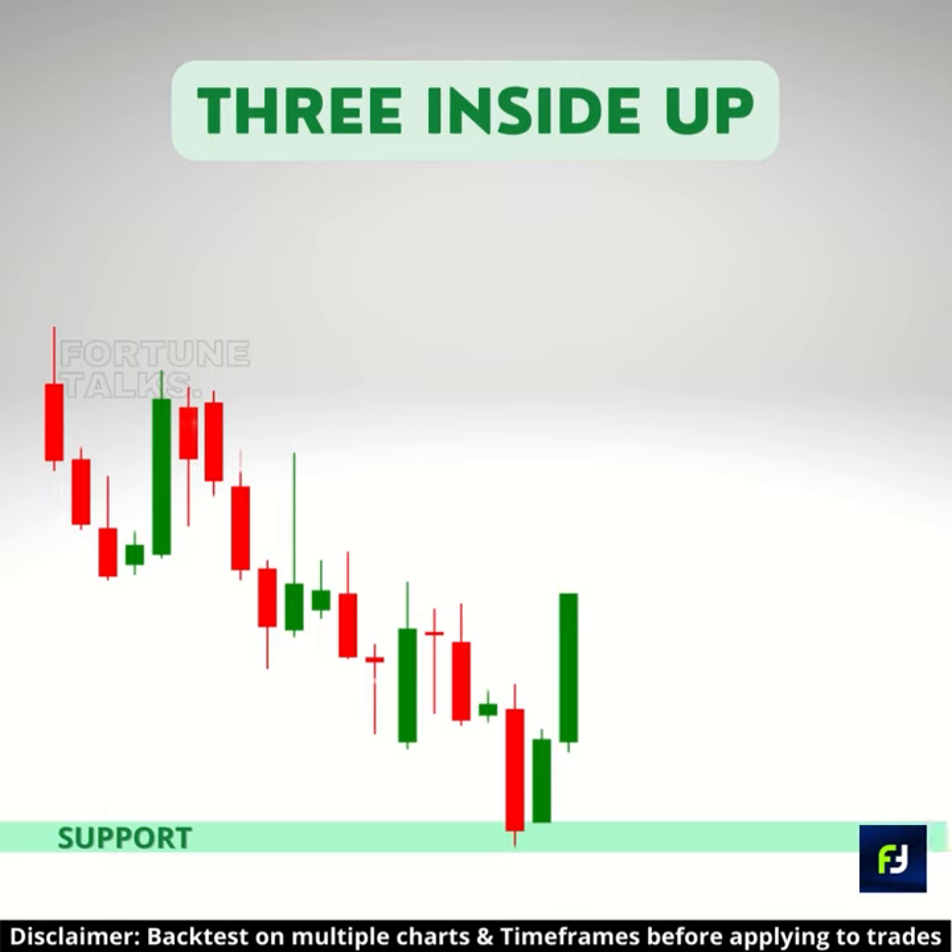If the price creates a three inside-up pattern near a support level, the chances of a price reversal increase.